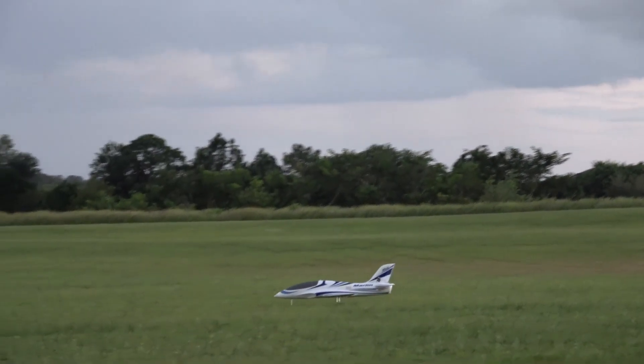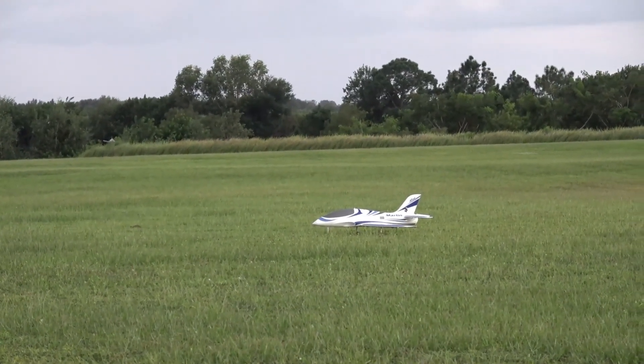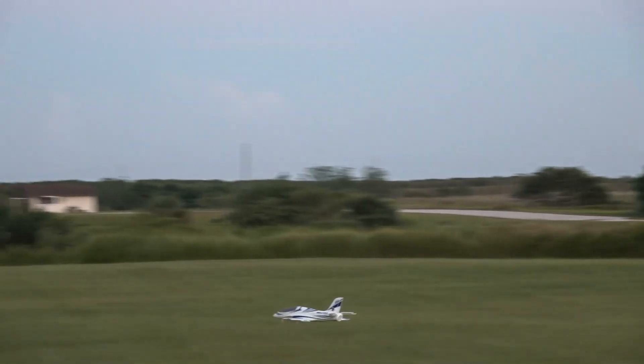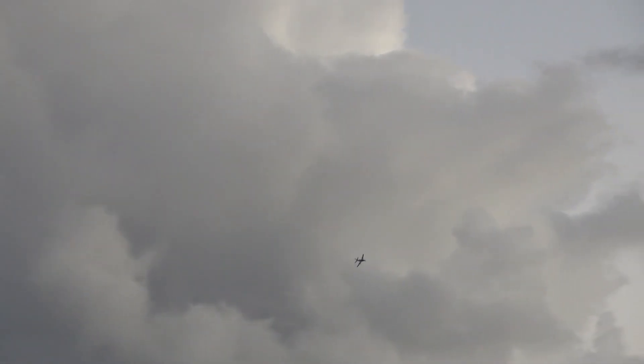Trying to know why I didn't do this in the beginning. Takeoff flaps. Full up elevator. There we go — just need that little extra bump there to help her out. But I wanted to show that you can fly her, land and take off on grass with no issues.